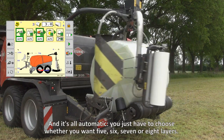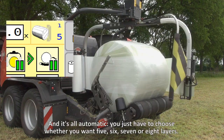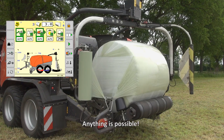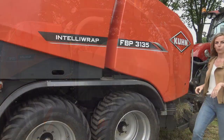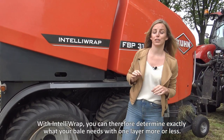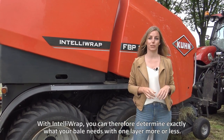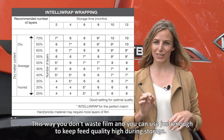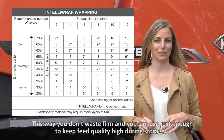And it's all automatic. You just have to choose whether you want five, six, seven, or eight layers — anything is possible. With IntelliWrap you can therefore determine exactly what your bale needs, with one layer more or less. This way you don't waste film, and you can use just enough to keep feed quality high during storage.